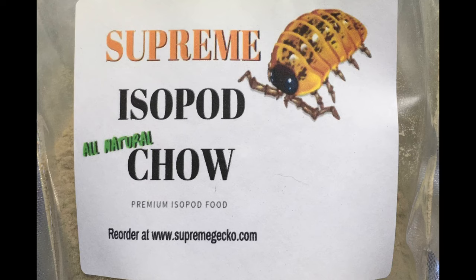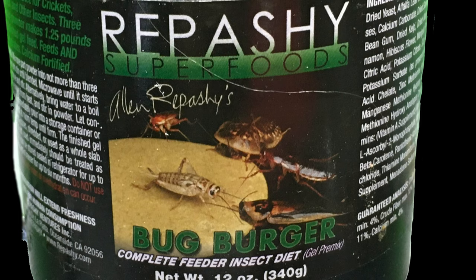So, in addition to leaf litter and rotting wood, what can you feed your isopods? There are so many options. You can use a food mix intended specifically for isopods, such as Supreme Isopod Chow, or a food marketed for invertebrates including isopods, such as Repashy Bug Burger. These foods contain various ingredients that help to round out the isopod's diet. I'll put some links down in the description.